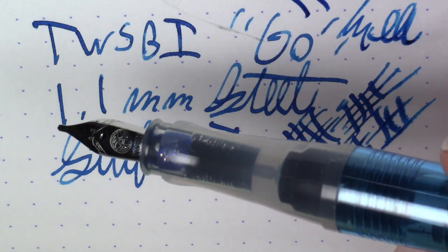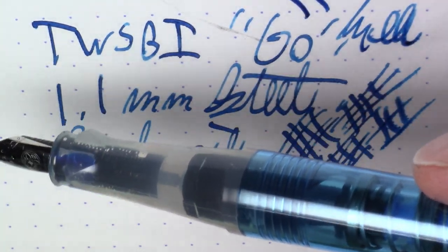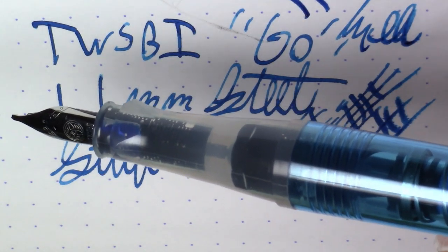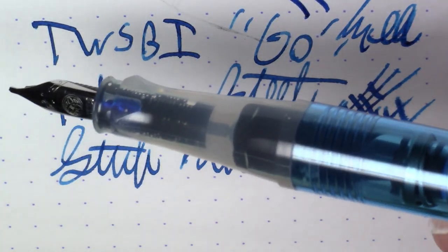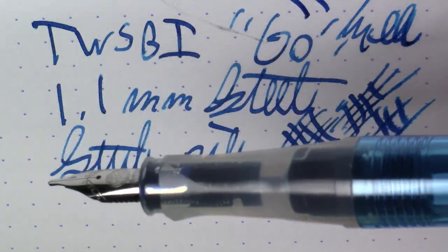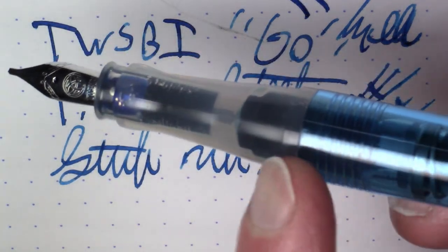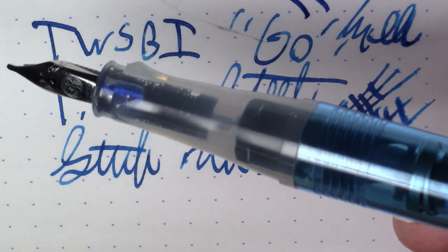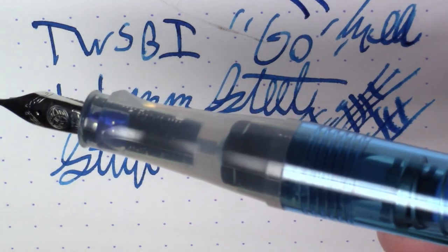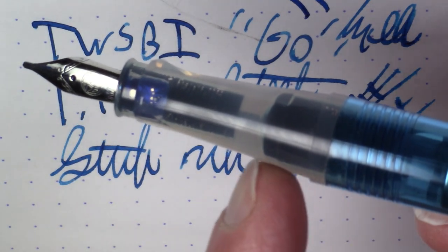I think the filling mechanism is unique, kind of cool, and easy to use one-handed. You can fill the pen without holding it with two hands like you would with a normal piston filler. I think this is a pretty decent amount of ink despite appearances that 75% of the barrel seems to be wasted on the mechanism — there is actually a pretty good amount of ink in here.